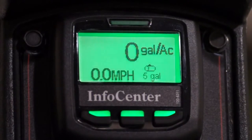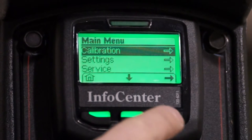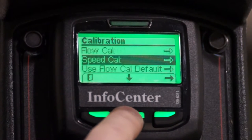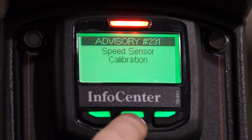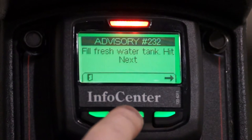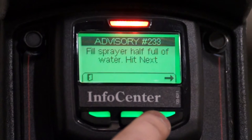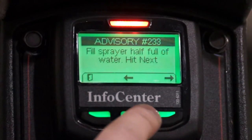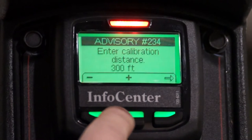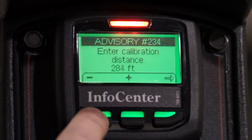We'll access the speed calibration process by pressing the center button on the Info Center to open the main menus, then select the calibration menu, and finally select the Speed Cal process. An advisory message will appear notifying you that you've entered the calibration process. Another advisory will appear notifying you to fill the fresh water tank full of water, and a second advisory will appear asking that the spray tank be half full of water. Once your sprayer is ready, press the right-hand button on the Info Center and enter the distance of the test track — 150 feet in our case.